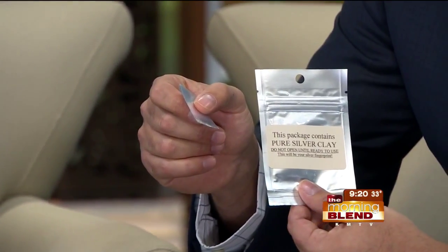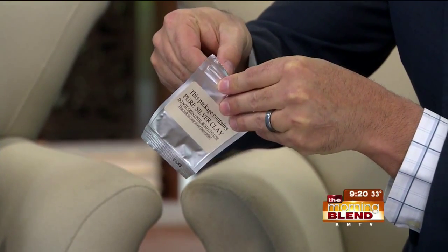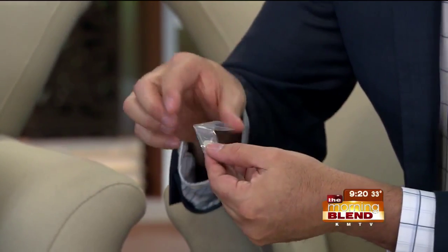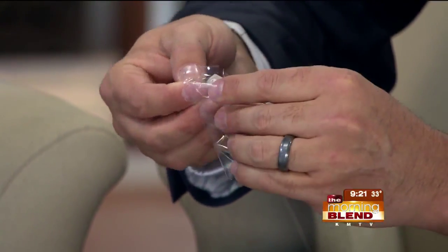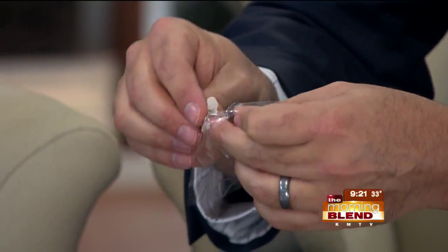So I get the clay in a ball, put it in between here. You will lift the clear flap and press your finger into the clay. We recommend the first finger because it's easiest. Now, while he's working on this — I'm thinking about getting these for Christmas. What a wonderful gift. If you're ordering a kit and want the pendant as a gift, you need to order today. Get the fingerprint done and get it back to us as soon as possible. If we receive it by the 18th, we can guarantee Christmas delivery.